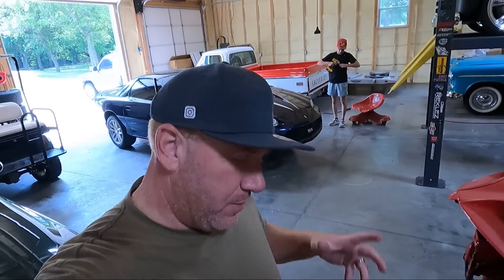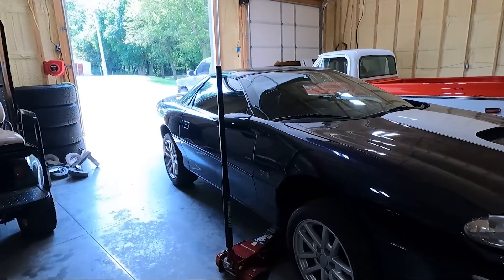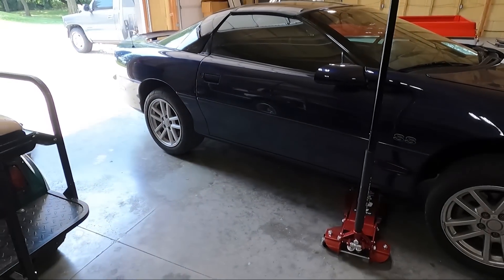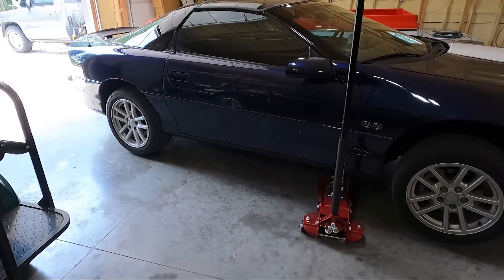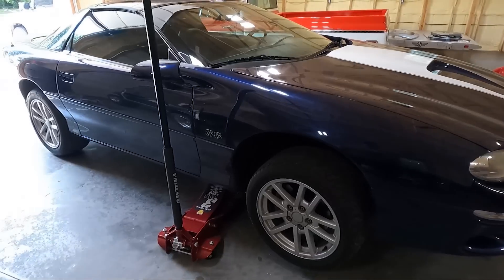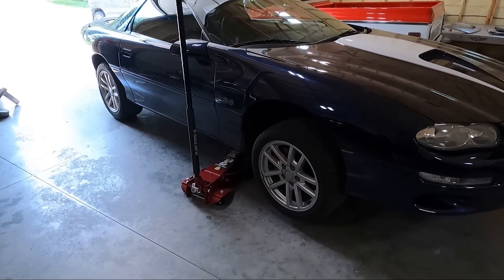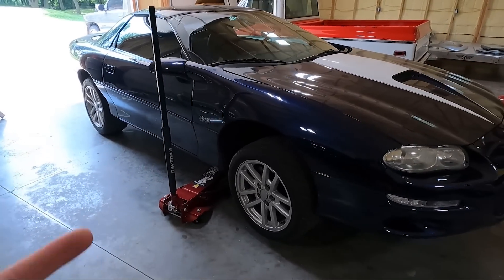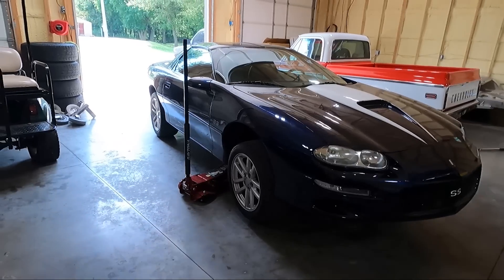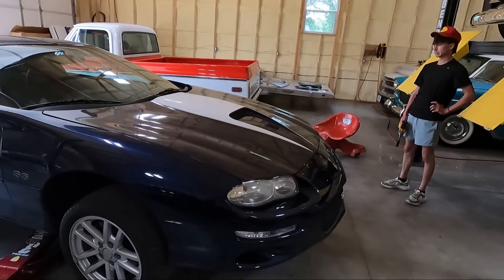What is up guys, welcome back to the channel. My name is Travis, this is TWA Motorsports. Today we're putting wheels on this thing. We may also get some wide open throttle rips in this video. We just got back from the alignment shop — we had the toe set, so it's driving a lot better, and we got the AC filled. I drove back about 20 miles with the AC blasting; it's about 95 degrees today.